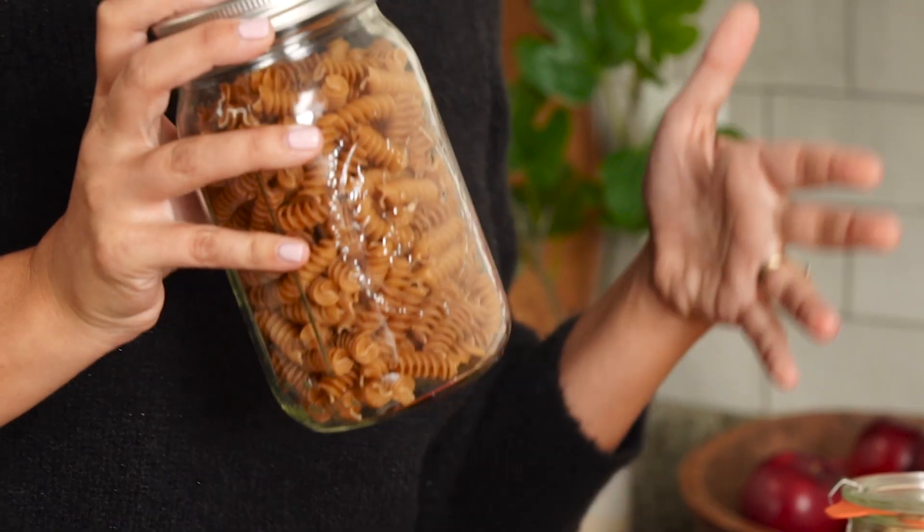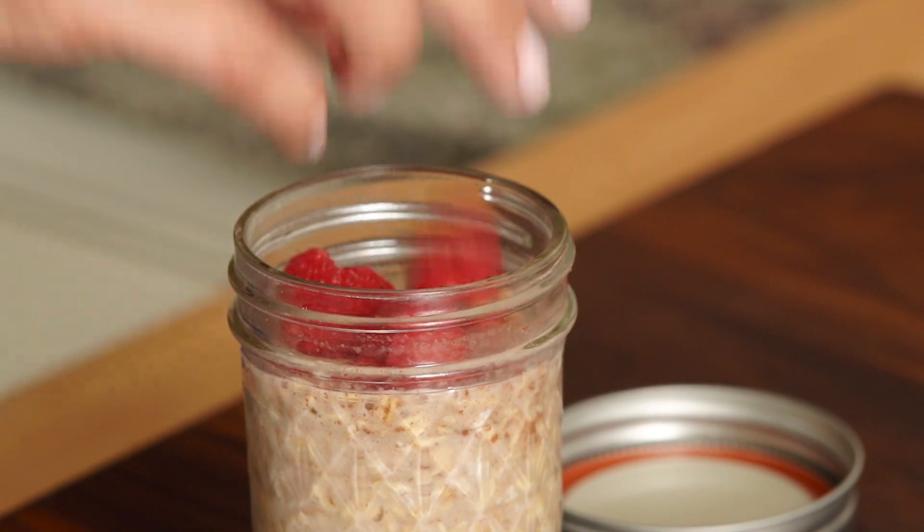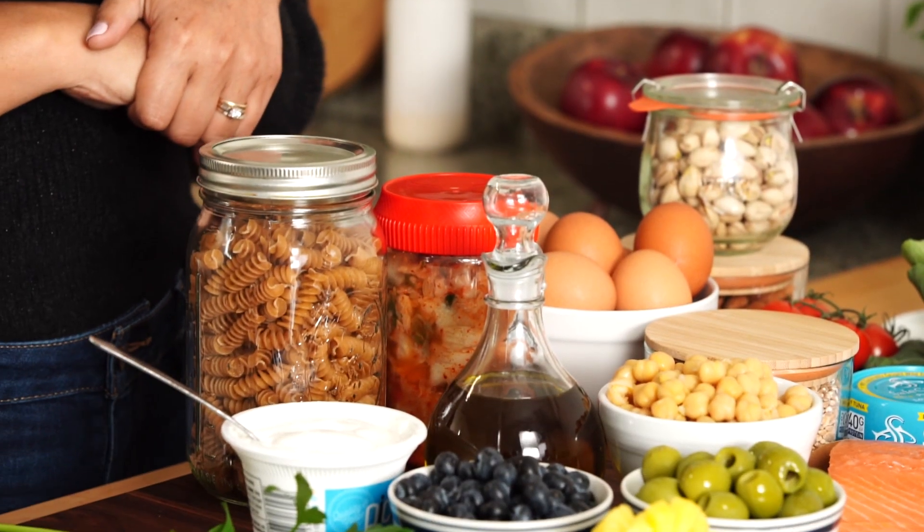The Mediterranean diet is all about eating lots of healthy whole foods, and meal prepping is a great way to make eating those whole foods easier during the busy week. This overnight oats recipe is one of the best to meal prep, especially if you're a beginner, plus I'm going to show you all the delicious foods that you can eat on the Mediterranean diet. Let's get started.